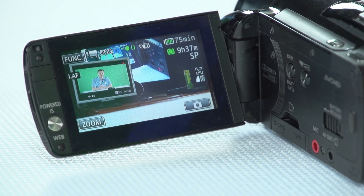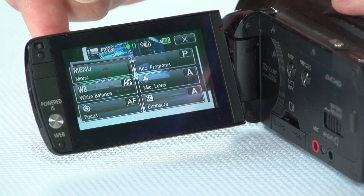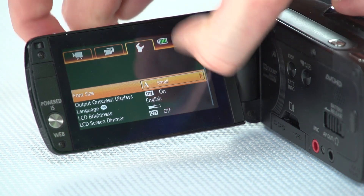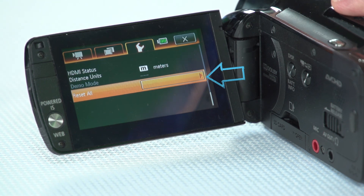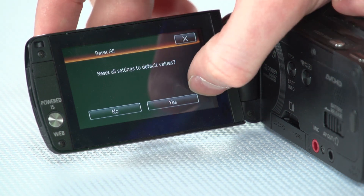Now I want to set this camera up in its factory default settings and also set it up so it's recording in the highest quality possible. Once the camera is switched on, push on the function button up the top, then push on menu, touch on the spanner tab, and scroll all the way to the bottom where you'll see the option to reset the camera to factory defaults. Touch on that, confirm yes, and the camera will reboot and erase any custom settings, bringing it back to as if it were brand new out of the box.